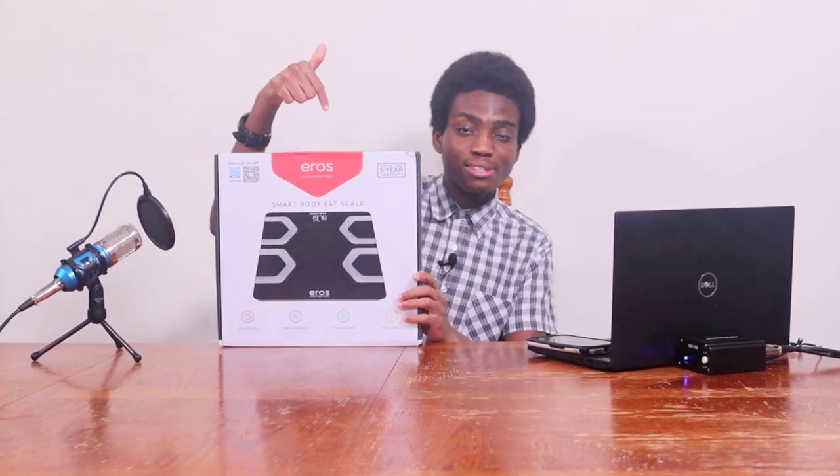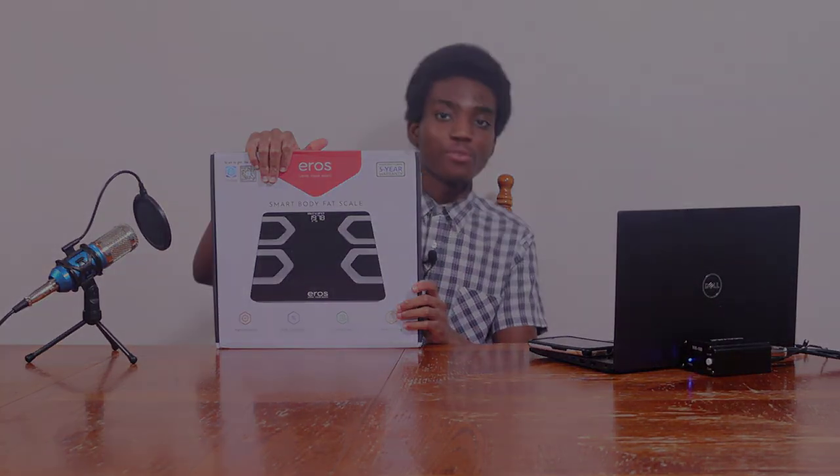Hello everyone, welcome back to our brand new Tech Reviews and Gadgets episode where today we're reviewing a smart body fat scale, and you guys are currently watching Cruelly.